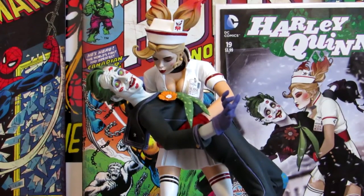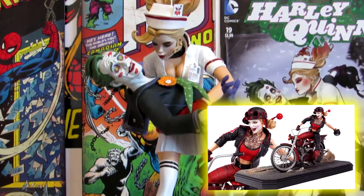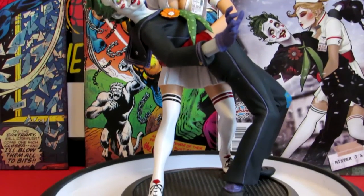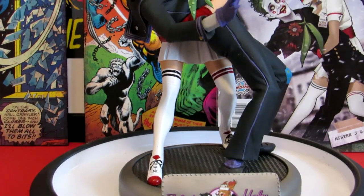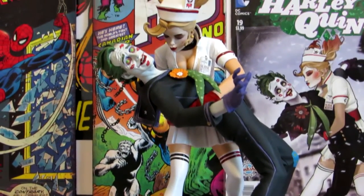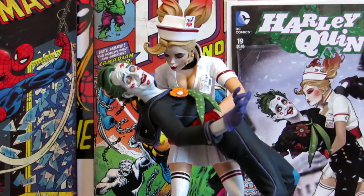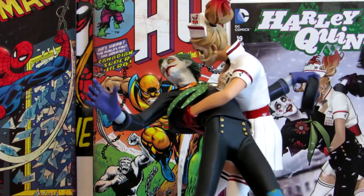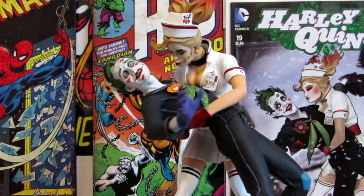I have another piece coming in too - it's the Harlequin on the Harley motorcycle, and that's supposed to come in next month in December. It's a really beautiful piece as well and really well done. I'll definitely make sure I do a video on that - I'll do a cinematic video with music and everything. I had to pre-order this one as soon as I saw it come out.